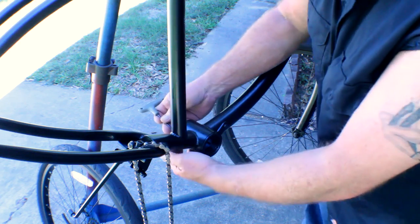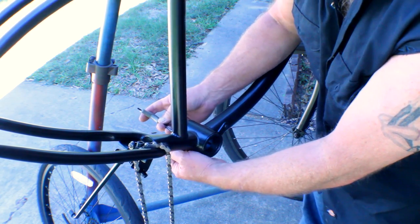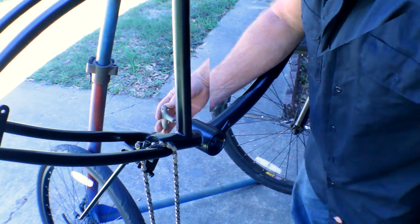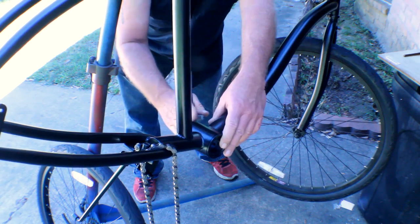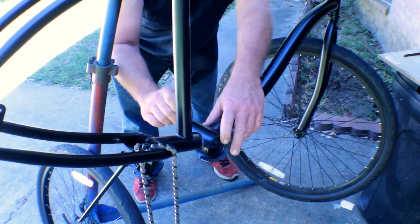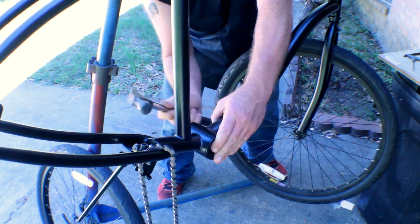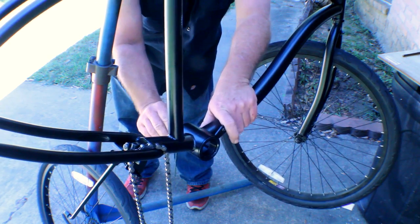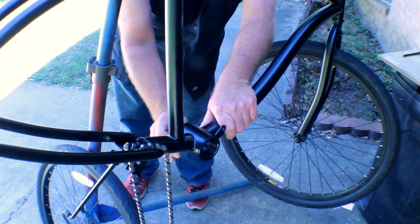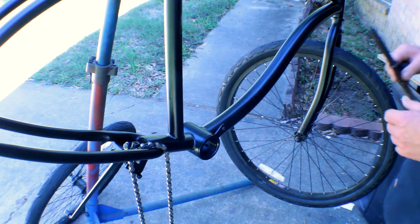Go ahead and tighten up the screws — get them fairly snug. You don't want to get them too tight because they're fairly fine threads. I've got all three of them snug. Now I'm going to tighten it up a little bit more. You want to get it nice and snug and then just a little bit more. Tighten it up all the way — you want to get it fairly snug but since these are fine threads, you don't want to strip it.